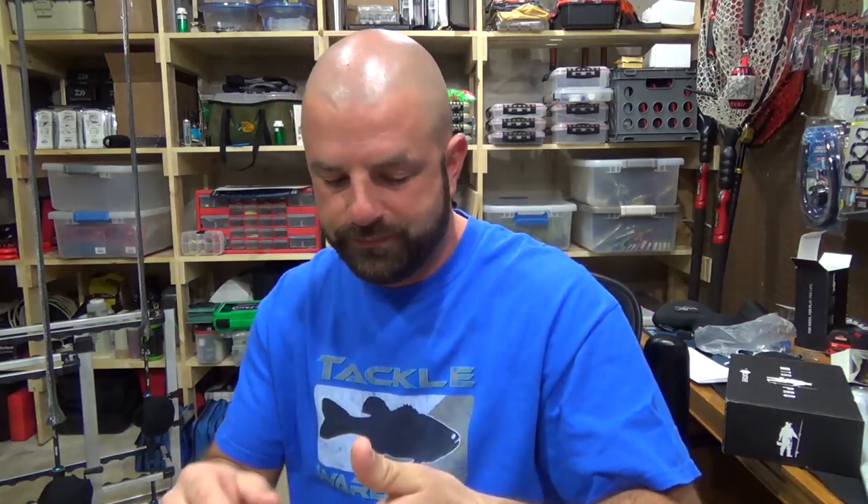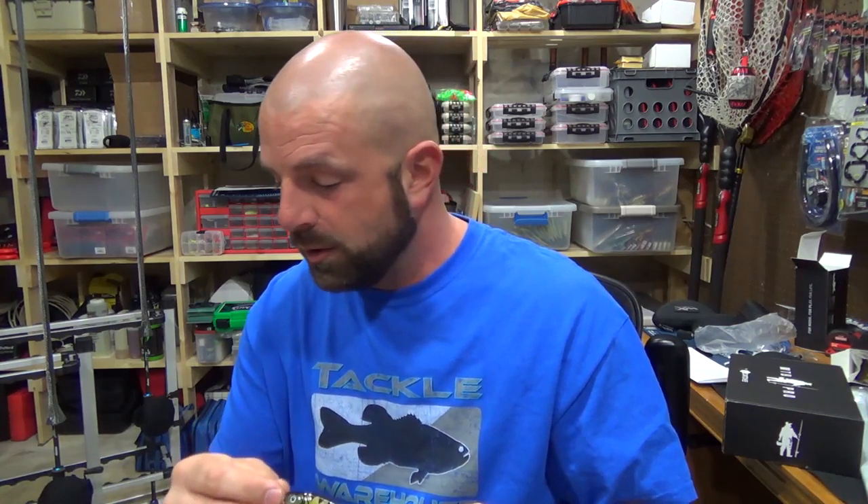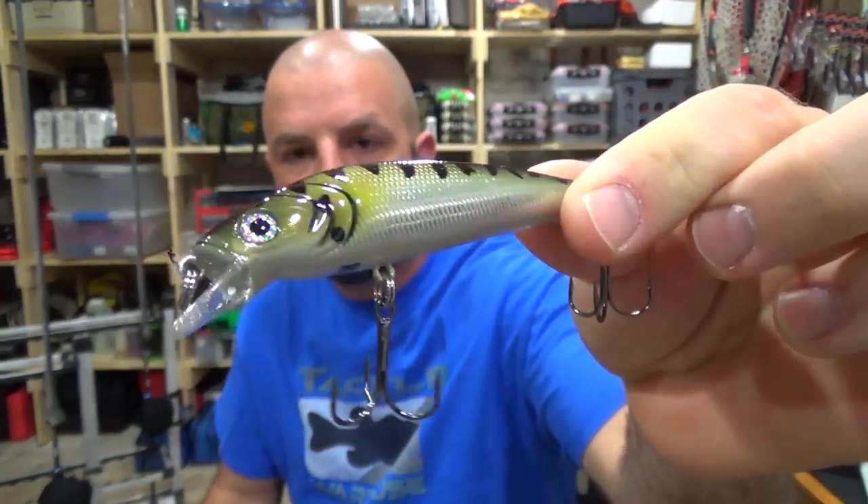You can use your line to adjust your depth. If you want it to run really shallow — it goes to 6.5 feet — put on 15 to 20 pound mono. You can do the same with fluorocarbon; it's a sinking line, but if you use a higher pound test it'll still stay shallower. Just all depends on what you want to do with the bait. This one sounds like it's got rattles, which it does. Nice looking bait — kind of hard to believe it's only $4. Again, that goes for $3.99.